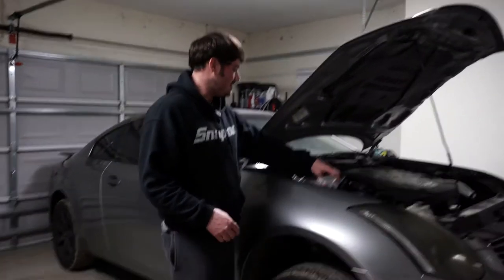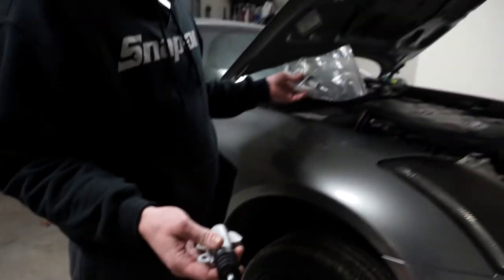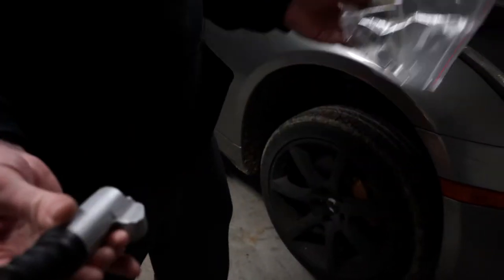We're going to change this master and slave cylinder on this G35. Why are they painted? This is aluminum, it won't corrode, but these come in not painted at all. Just so it won't rust.